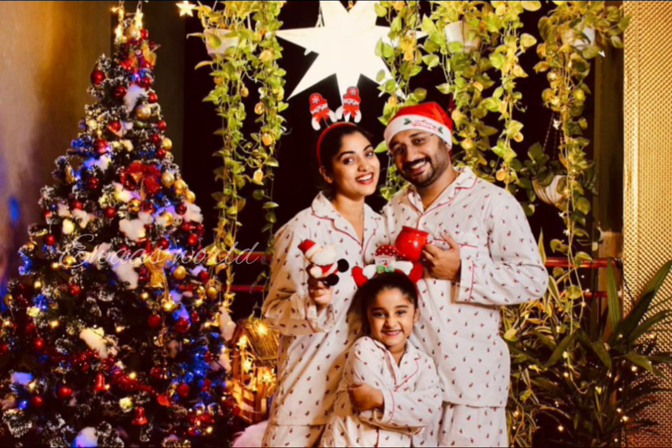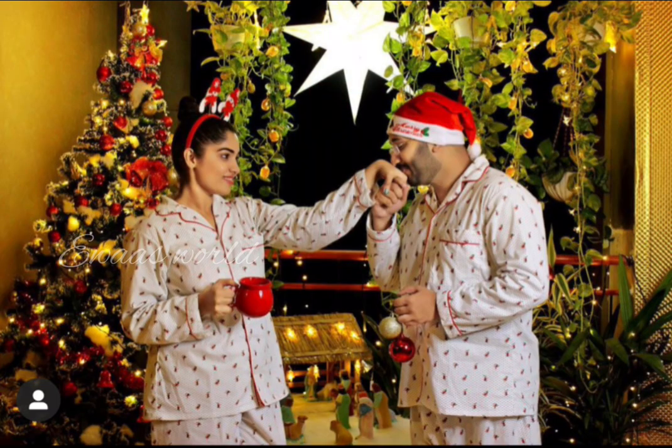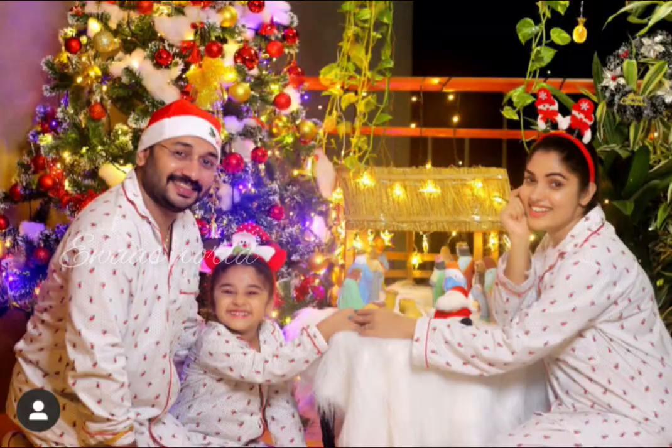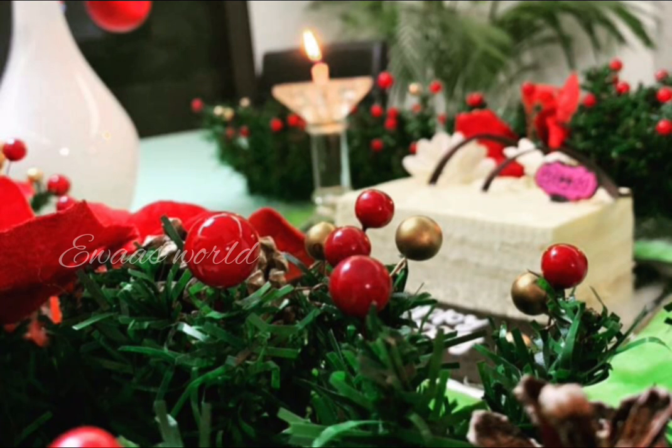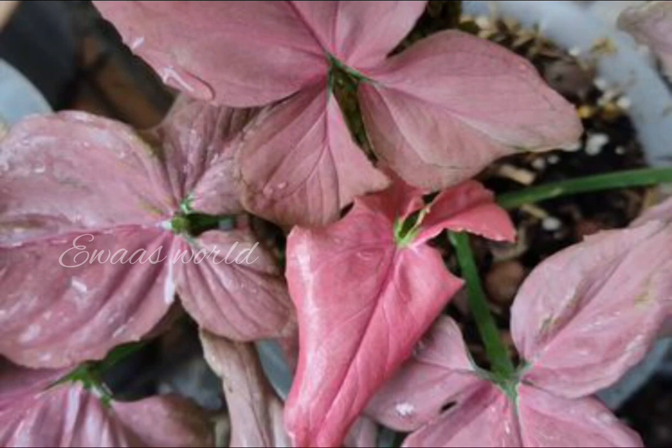There is a plant in the bedroom. There is a chamber. It is set in a violet color. There is a corner. There is a chamber.